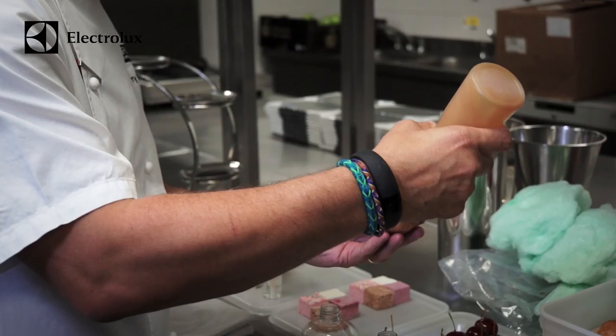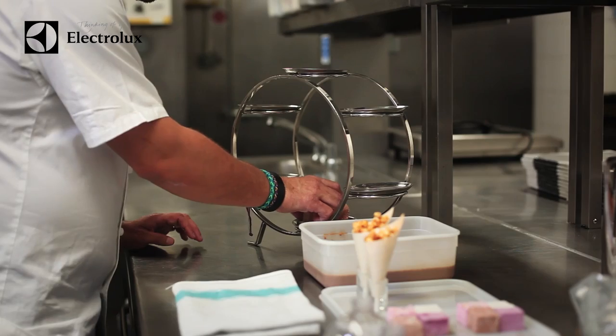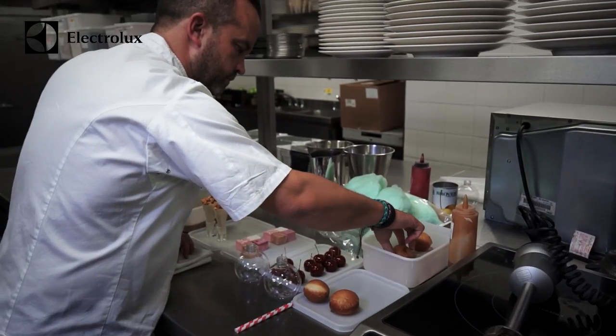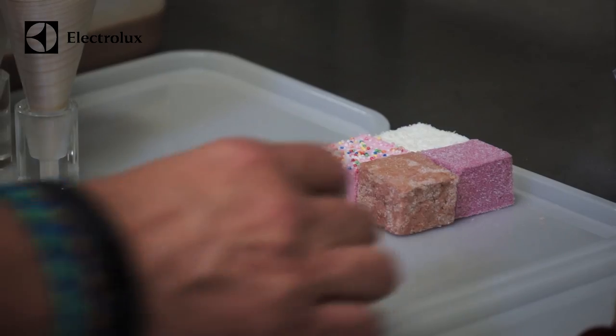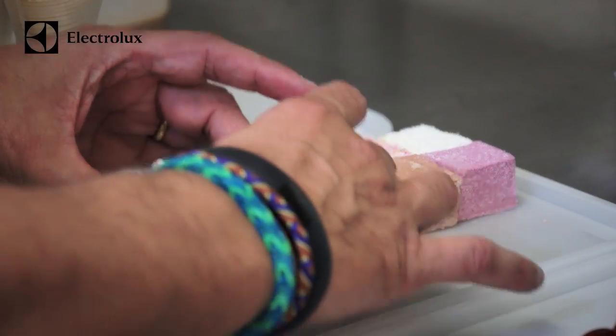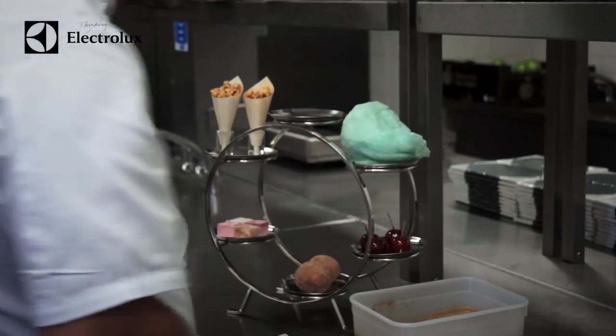The idea with this is we created a stand — we purchased this stand so it kind of looked like a Ferris wheel. How you plate it is generally up to you, but there's an element of simplicity. When it comes to the table it speaks for itself — you see the faces and how many people take pictures of it anyway.